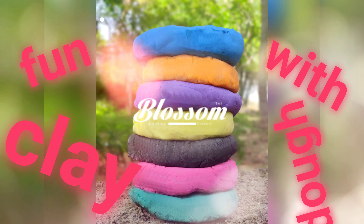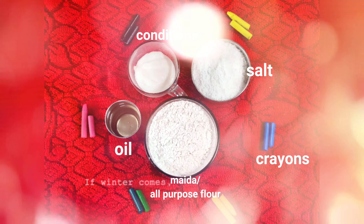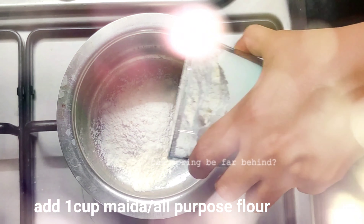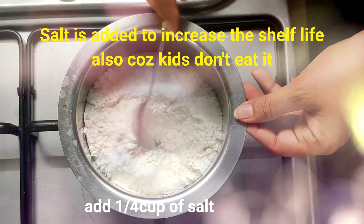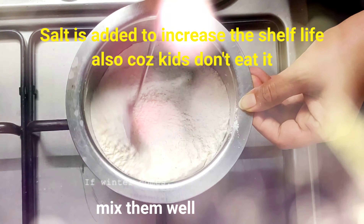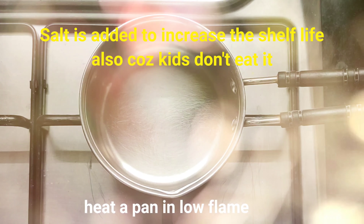Today we are going to make homemade play dough. It's easy, simple, and pocket friendly. The ingredients are right from your kitchen. Take a bowl and add 1 cup of all-purpose flour and 1/4 cup of salt. Salt is added to increase the shelf life and also because kids don't eat it.